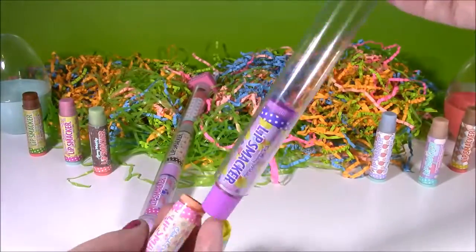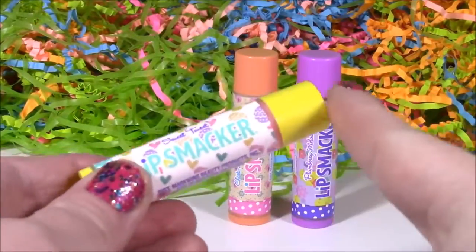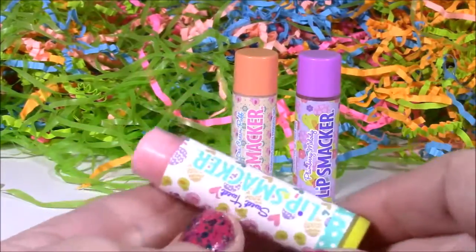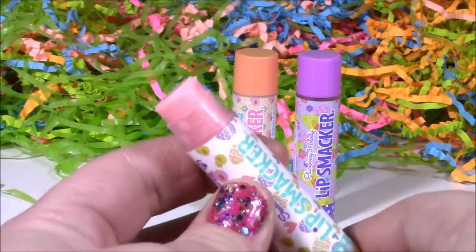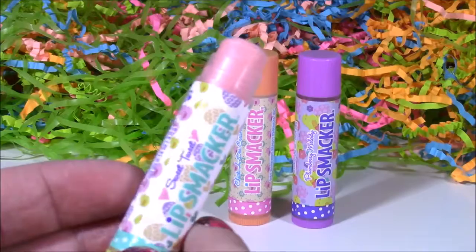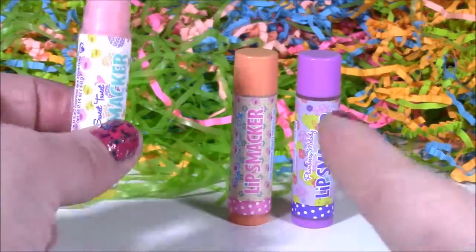So we get three of them — three new Easter flavors. Here's this one. I love this cute little yellow top and it's Sweet Tweet. I wonder what this would smell like — maybe like a sweet tart. It's pink. This smells like cotton candy. That's what it must be — that's the sweet tweet. Yummy.